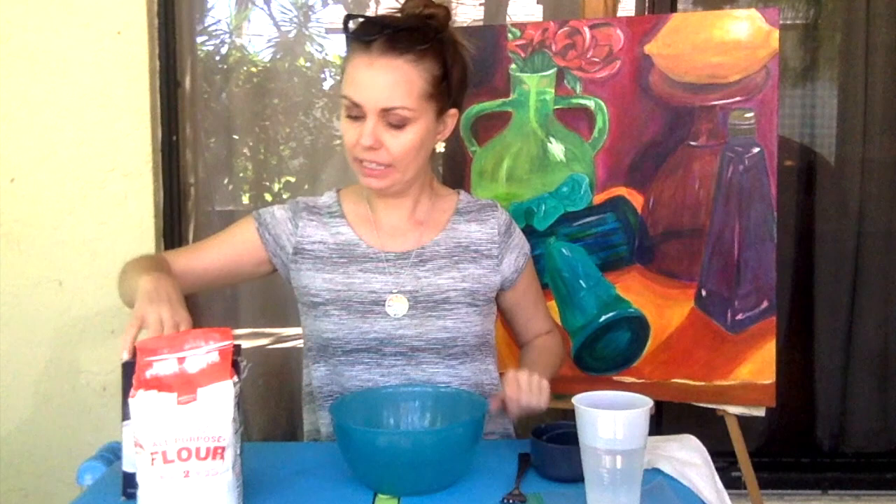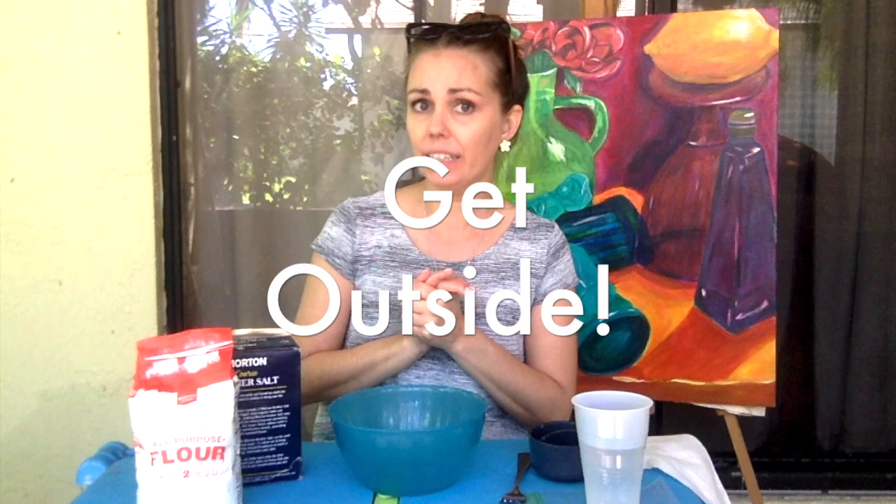I recommend doing this either outside, or in an area that's going to be okay to get a little messy.